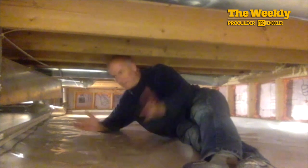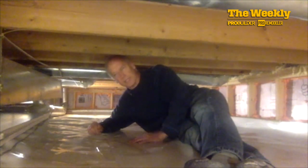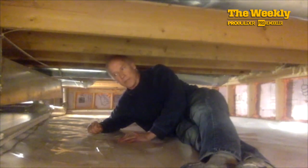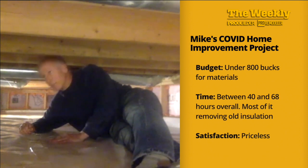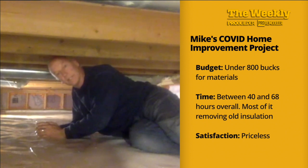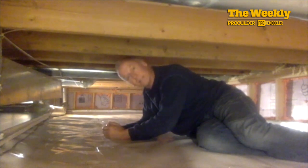I'll probably have a humidistat in here just to get some peace of mind to see what the humidity is at all. And if you watch this video and can tear it apart, point out what I did wrong, please do so. It's not really a how-to — it's kind of like how to learn. And if you see something that I was remiss or forgot to do or could have done better, just throw some comments in the video. But this was my winter project. I figured budget — spent less than $800 on material. Time — probably spent somewhere between 40 and 68 hours. Most of the hours was taking out the old fiberglass bat insulation and the prep work outside before I brought everything in here. But this is hopefully one less spot in the house I have to worry about, at least with moisture and heat loss. And this is what I did during my pandemic.